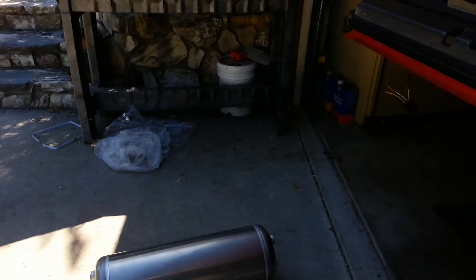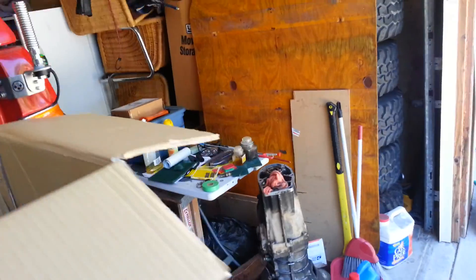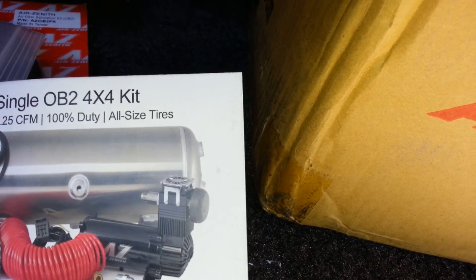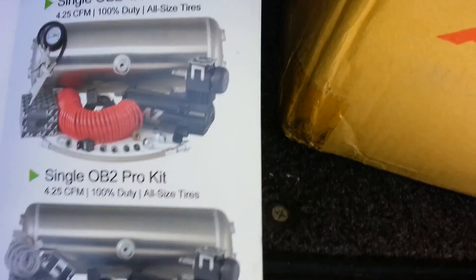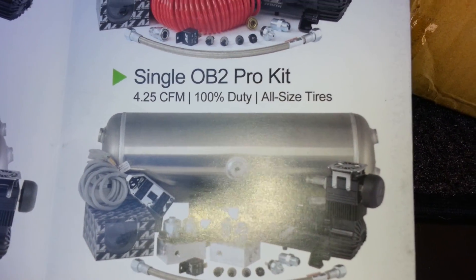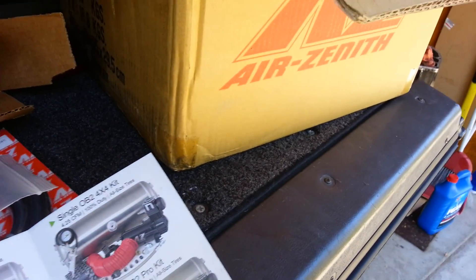If you're going to look for it, look for it under 4x4. I should have done a little more research, but you'd think it'd be on their front page. I know they're primarily in lowriders, but they're moving into the four-wheel drive world. This would be the kit - it comes with an air gun with gauge and a couple extra pieces, plus an air hose.